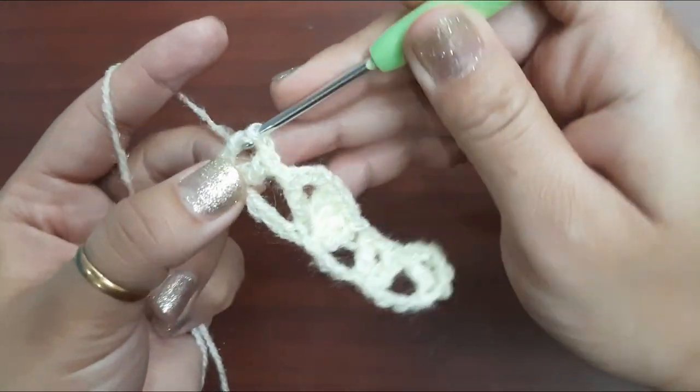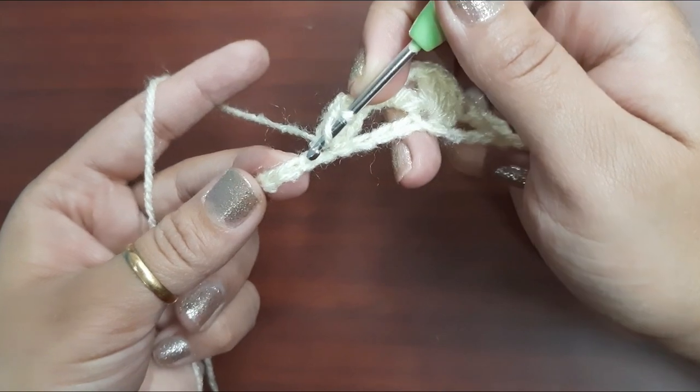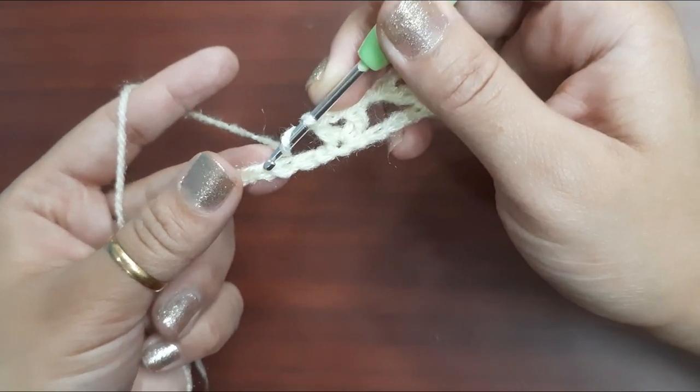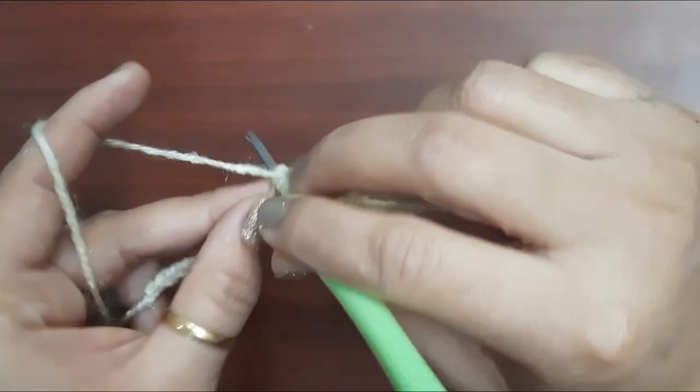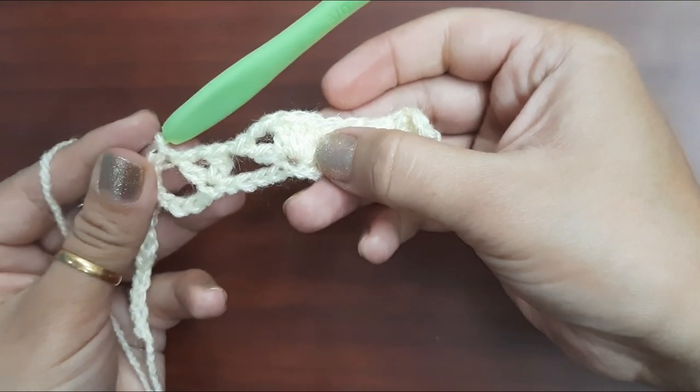Again skip four chains — one, two, three, and four — in the fifth chain make one double crochet, chain one, and one double crochet in the same chain. Skip four chains — one, two, three, and four — in the fifth chain make four double crochets, chain one, double crochet like this.